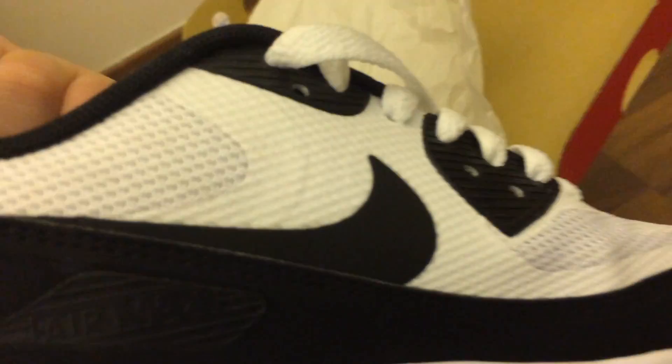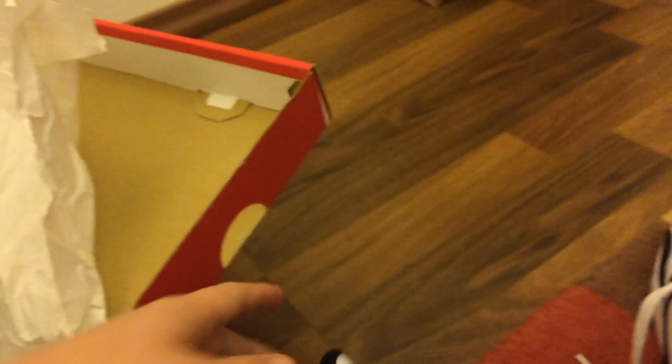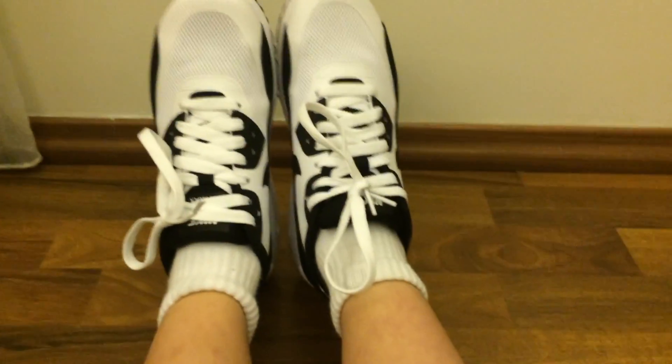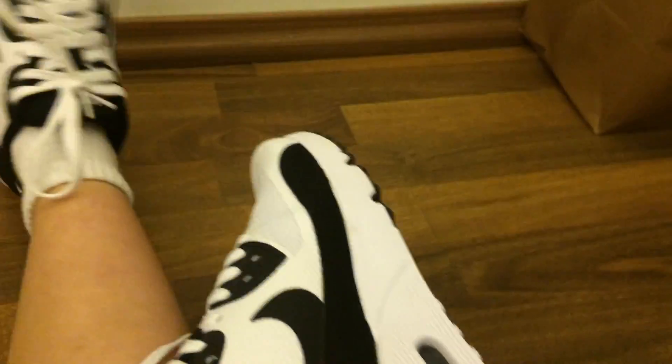Beautiful Nike shoes. And there's no like check on them — oh wait, no there is, right here. And Air Max. So these are the Nike Air Max, the Nike Air Max 90.